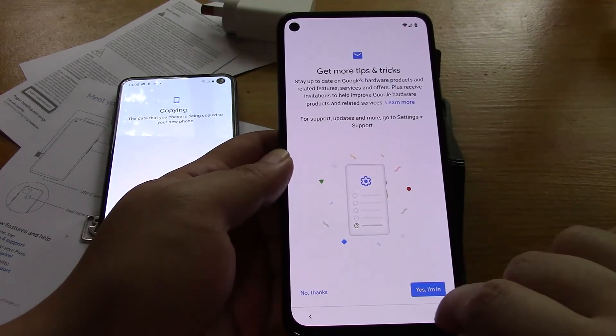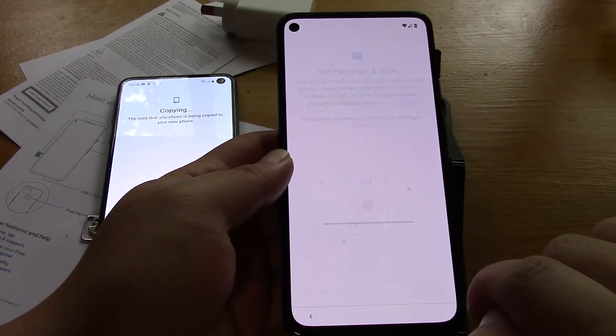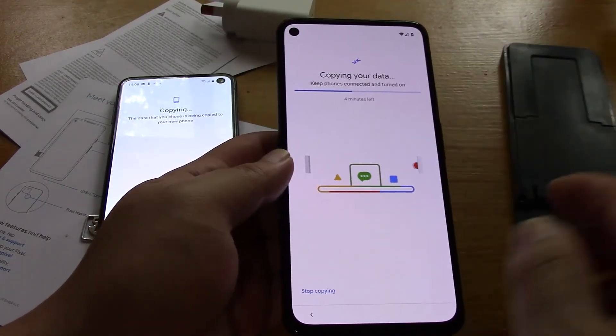Receive support - yeah, why not, give me the tips. Keep both phones connected and turned on. Ok, so let's do that.